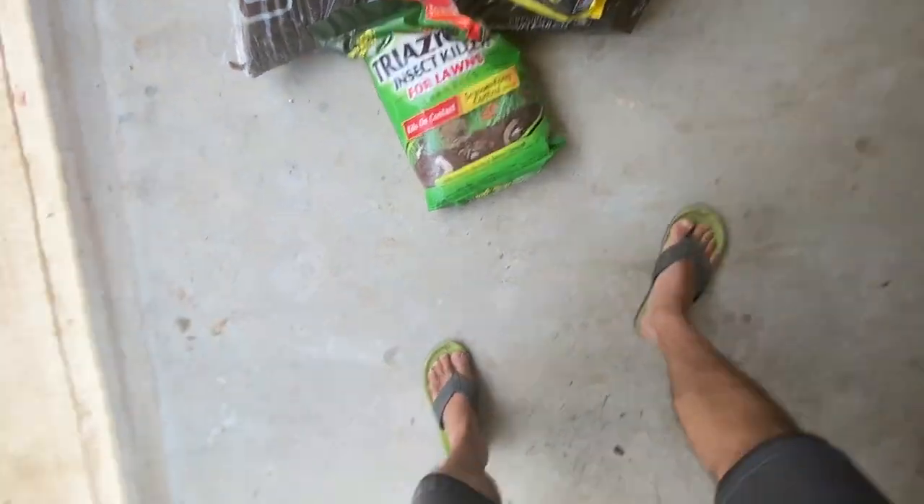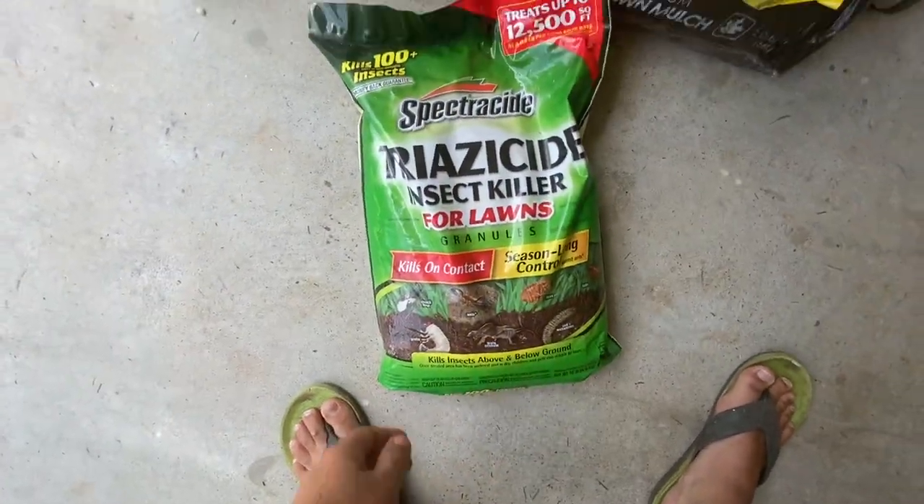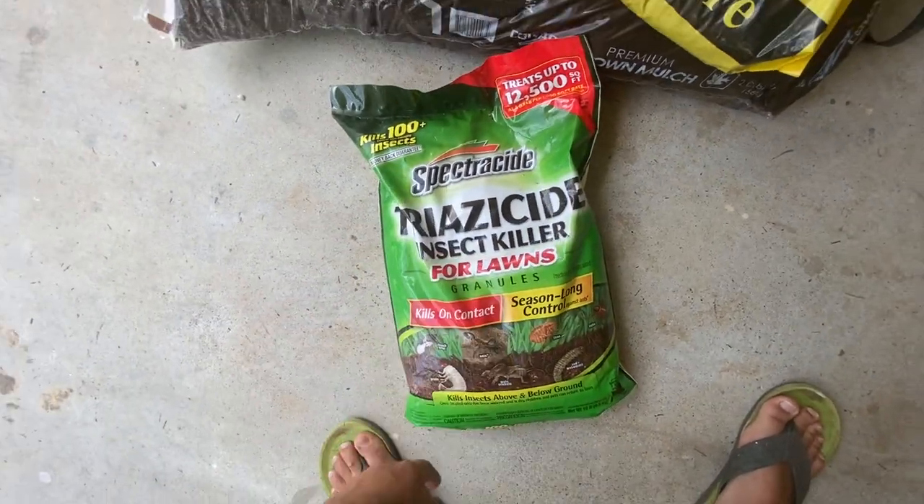We are officially in summer temperatures, and what that means for cool season grasses is that lawns across the world are starting to struggle and not look like the springtime grass you saw. So I'm going to put down some insecticide today.